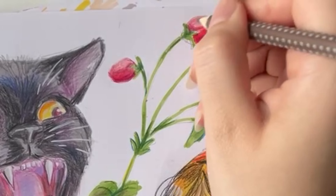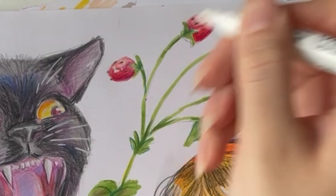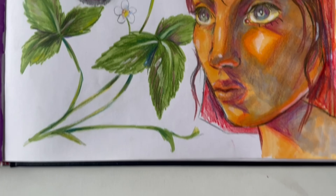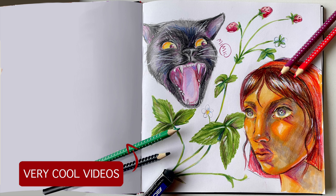Then I add the seeds, because they've got to have the seeds, otherwise they're not going to look like strawberries. I also add a tiny bit of highlight on them as a little final touch, because shiny strawberries just look the best. Here is a final look of the whole page, and I'm really happy with it. Thank you so much for watching. I hope you liked this video, and I will see you again next week. Goodbye.